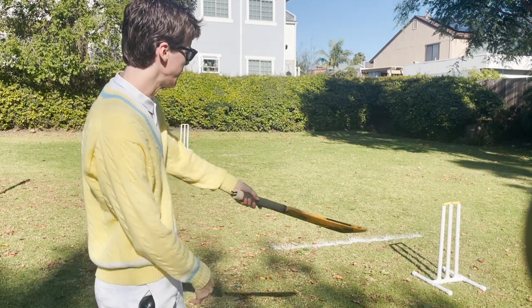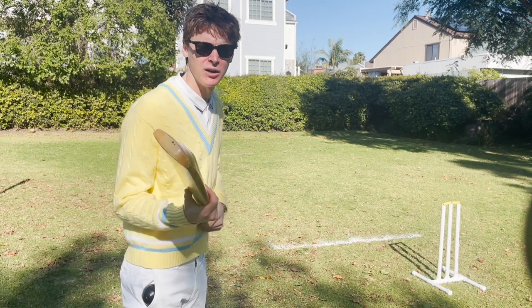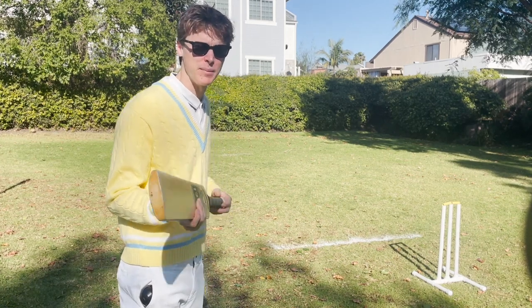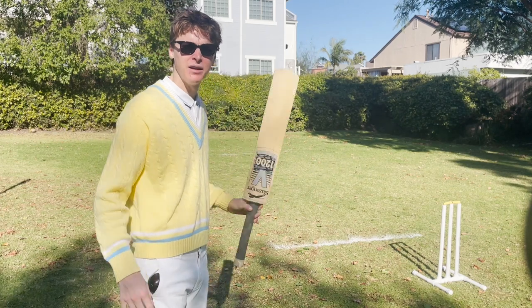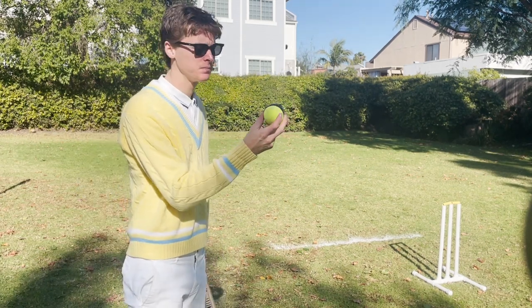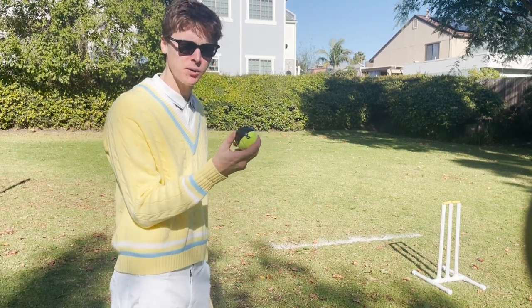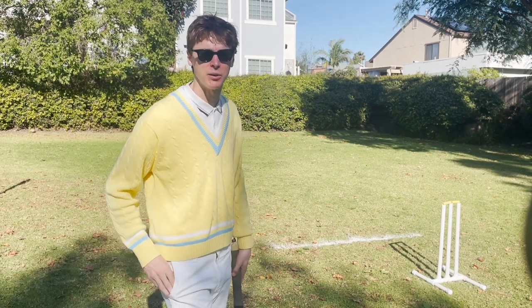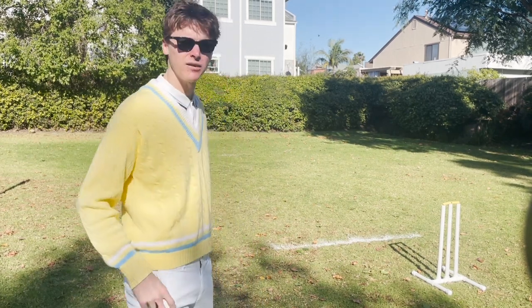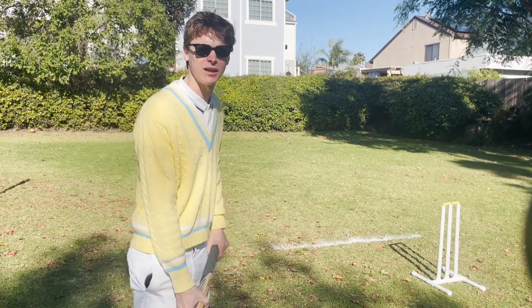Then you need these wickets — I built these out of PVC pipe. At the end of the video I'll explain more about how I made them and the equipment. Then you need a cricket bat, and you need some sort of ball. This is a tennis ball with tape on it, which is what people do in the cricket world. A softball is good because then you don't need a helmet and pads and stuff. And then you need some way to mark the two lines that you see in the field. That's about it.